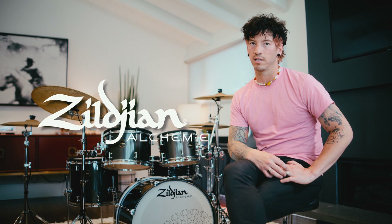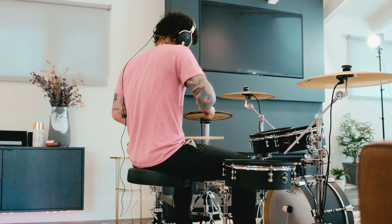Hey, what's up? I'm Josh Dun and today I'm playing the Zildjian Alchemy Kit right in my living room. My first thought sitting down at the Alchemy Kit — what an important part of the drum set the cymbal is.